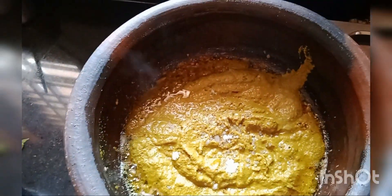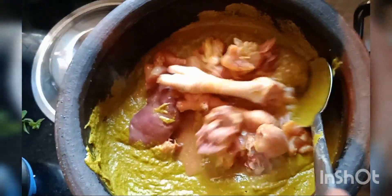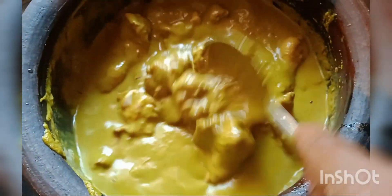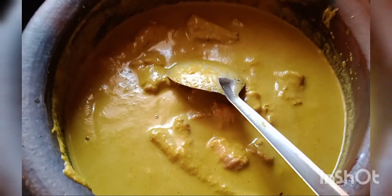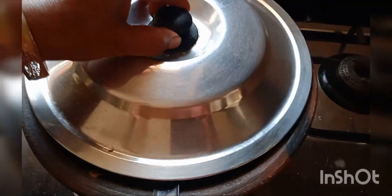Mix the chicken and the gravy together and mix it up well. The chicken green masala is ready.